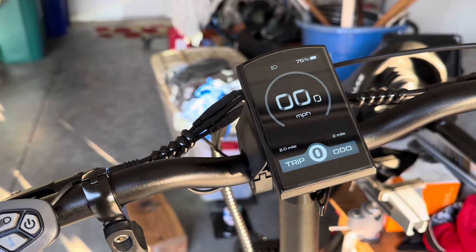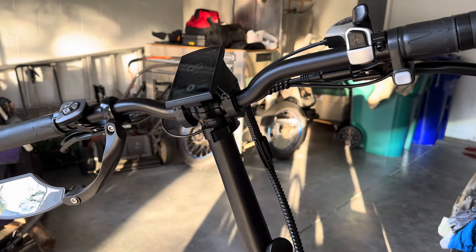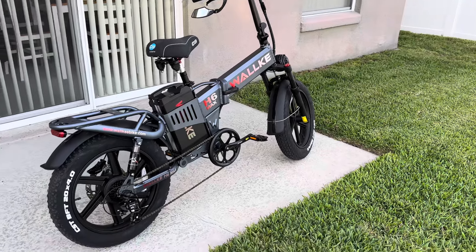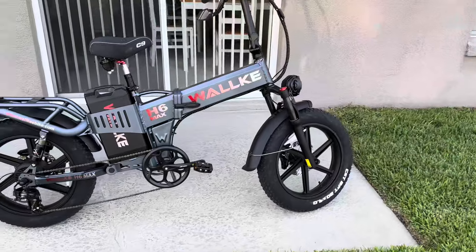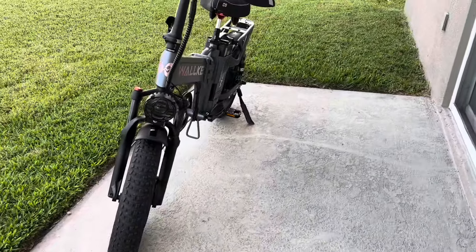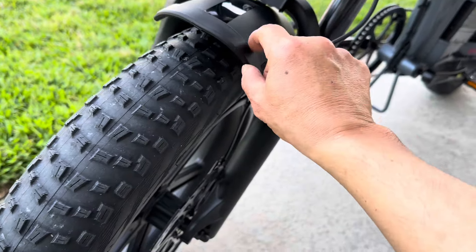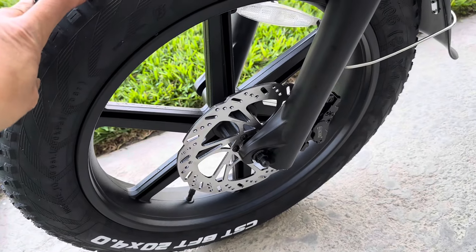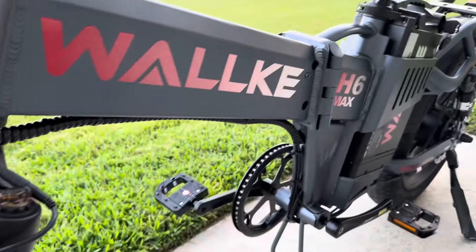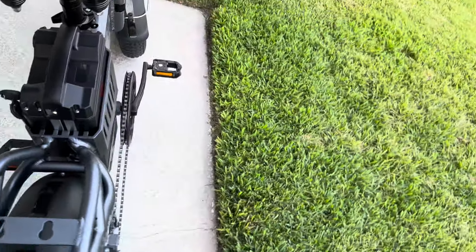Alright guys, this is the look of the Walke H6 Max I got on Black Friday for $1,499, shipping included. The bike is well built and awesome. Very impressive for the price. We have a big headlight, plastic fenders that are easy to assemble, mac alloy wheels with no spokes, and it's a hydraulic bike. The frame looks very nice, compact and beautiful.